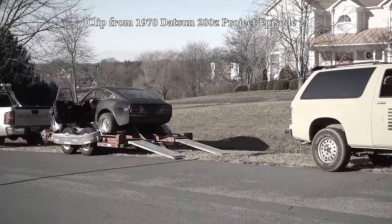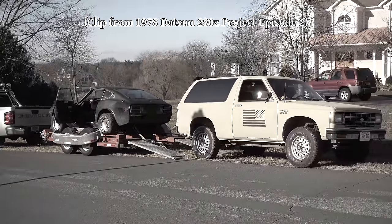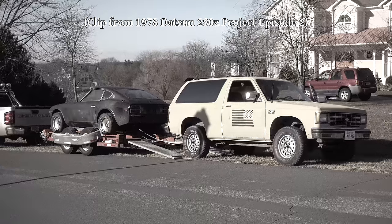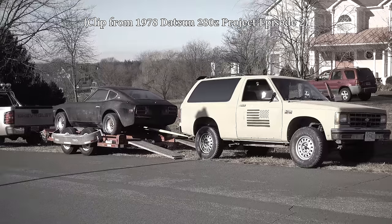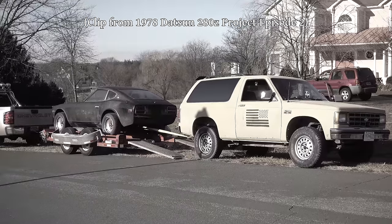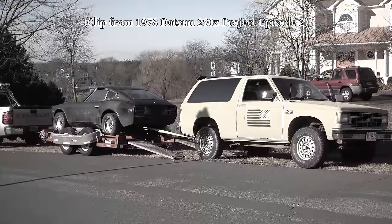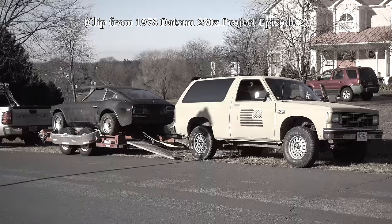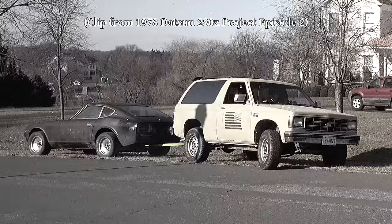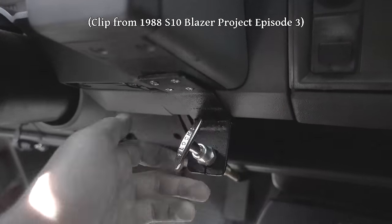This traction problem has been troubling since before even putting the V8 in the truck. Remember back when I tried to use the Blazer to pull the Datsun 280Z that a friend had just purchased off of a trailer? It couldn't do it — all it would do was spin one solitary rear tire. At that time, the four-wheel drive wasn't functioning correctly since the front diff wouldn't engage. We sorted that out by installing a locking cable so that we can manually engage the front differential.